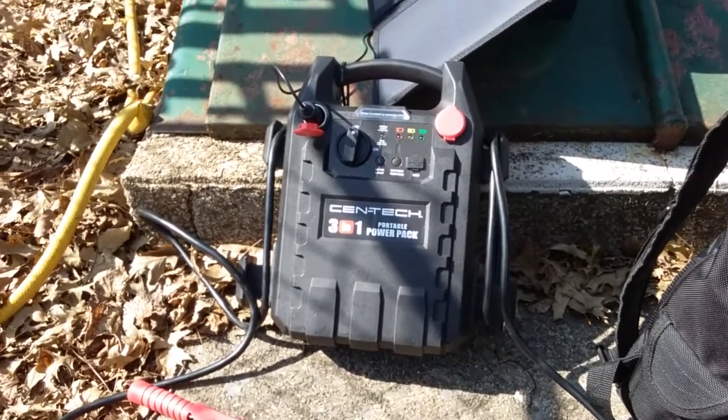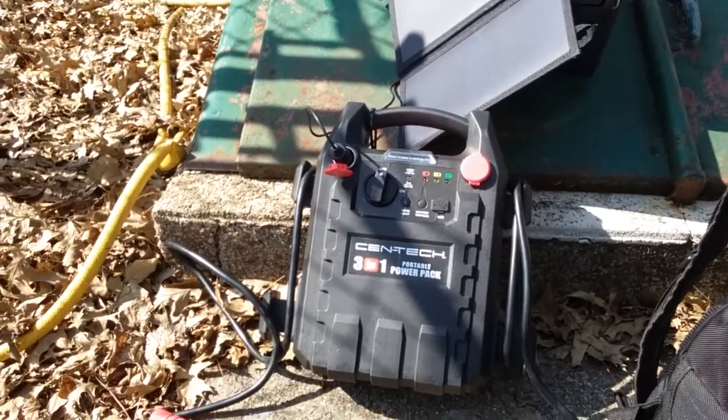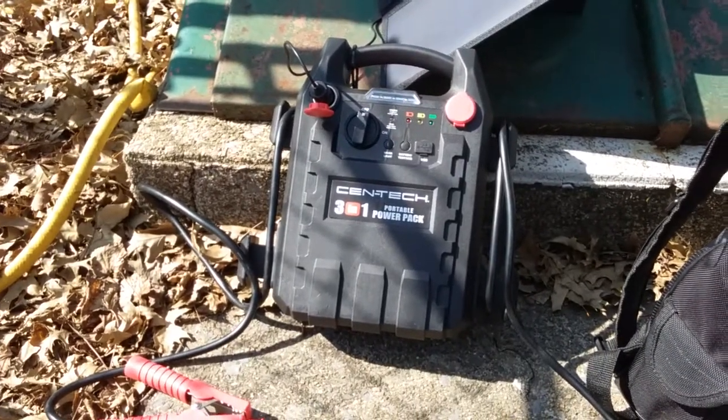Various 12-volt batteries need a certain thing — and the charge controller is built in. It has a built-in charge controller, so I don't even need an extra charge controller.